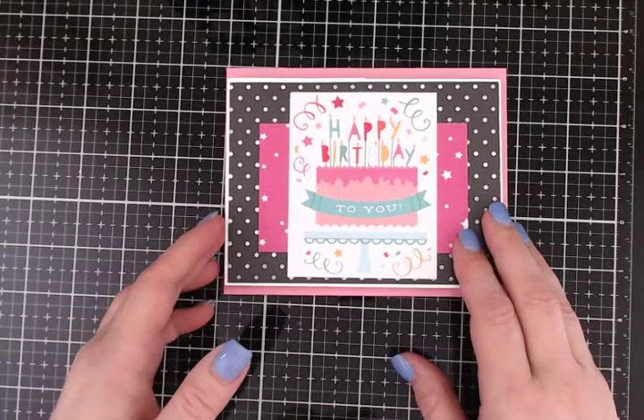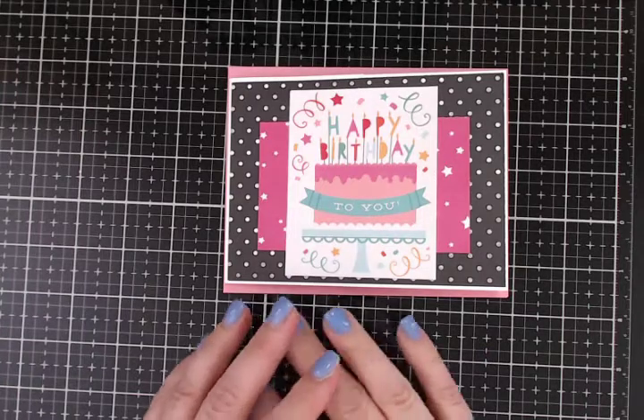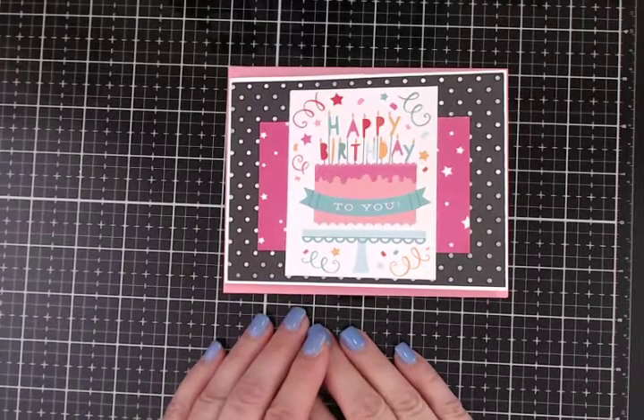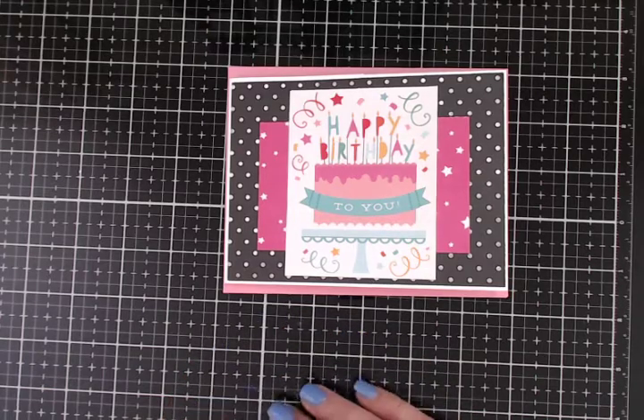I used a paper collection from Echo Park that I don't believe is available anymore, but it's called Party Time and it's all birthday themed. You could use any theme — I've made one of these before and I used an Authentique paper, I think it was called Dame. It doesn't matter what the occasion; it just turns out beautifully.